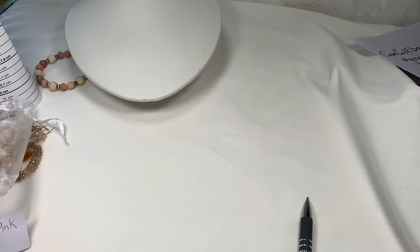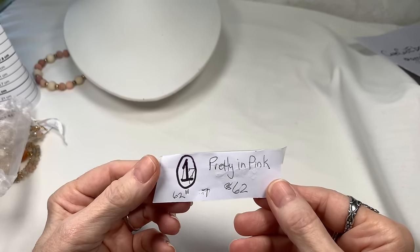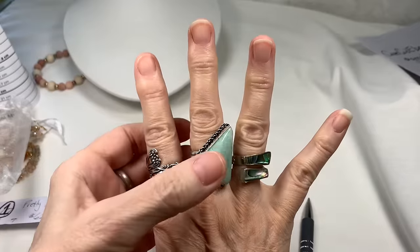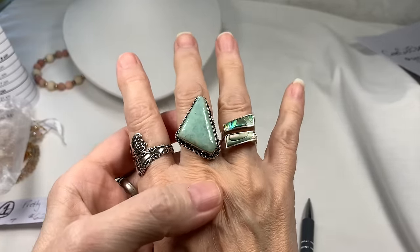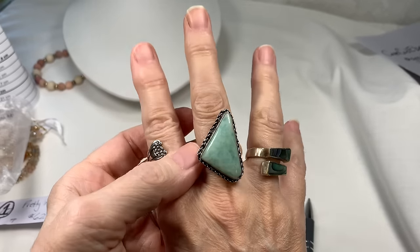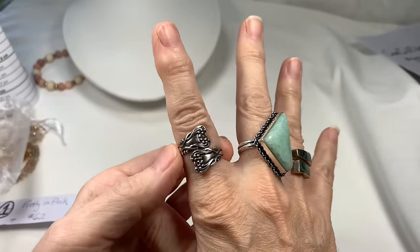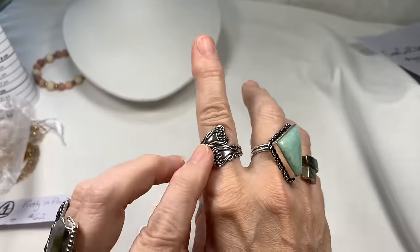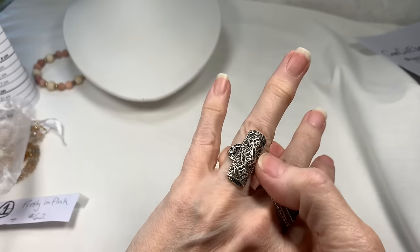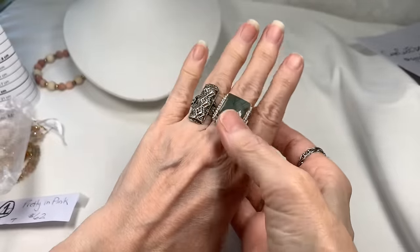Today you may notice that the bag number is written over, because I need to change the bag numbers to put them in coordinated order for this video. For those that like to know about the rings I wear: this is my abalone ring from one of my unboxings, and this ring I just got this week — it's a Larimar ring on sterling silver, a bypass ring by Bow Jewels. I also have my Labradorite ring and my Marcasite ring from a jewelry unboxing.